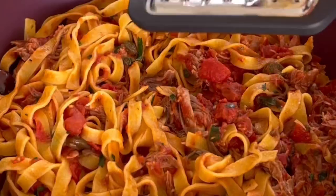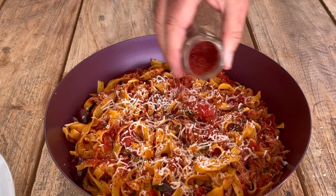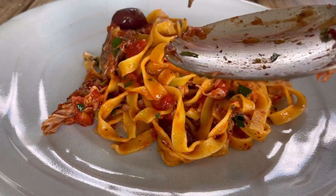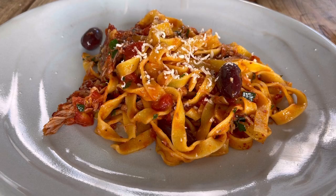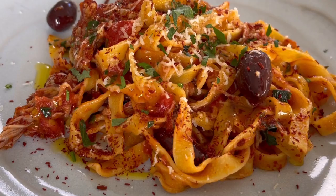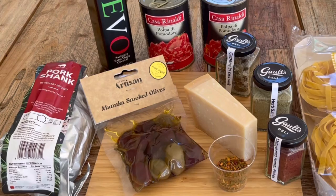So good! We'll sprinkle some of the tomato over the top. There we go - let's try it. Thank you.